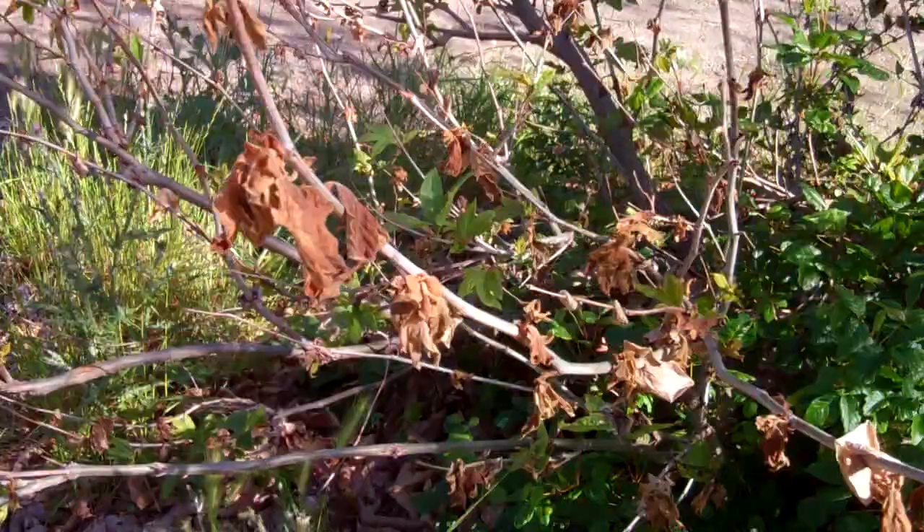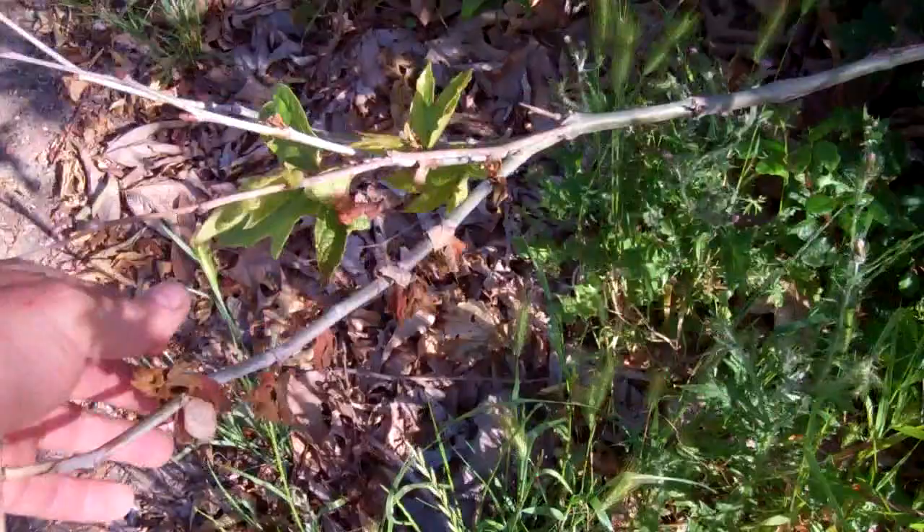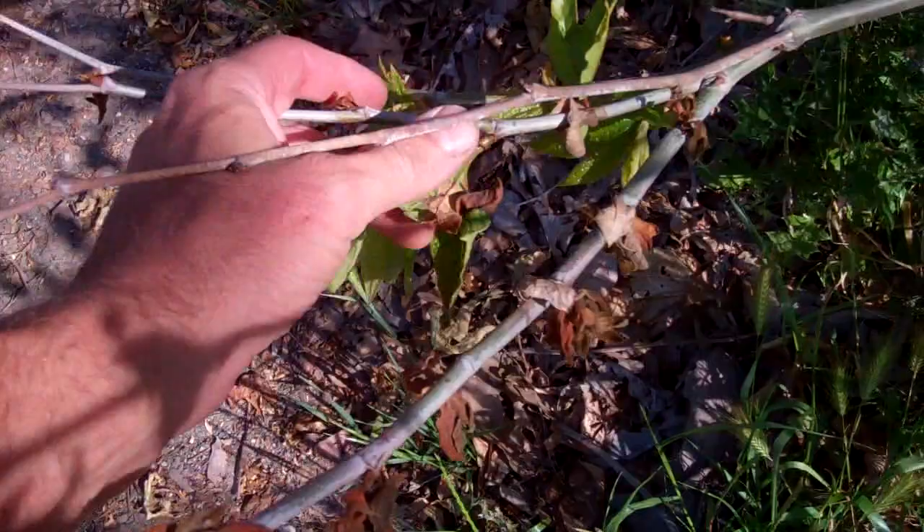Here's a close-up of what happens. These are all fresh, brand new leaves that just came out and then they died. And in the second growth you can see that some of the leaves are afflicted with anthracnose and they're turning brown, while some of them are coming out okay.